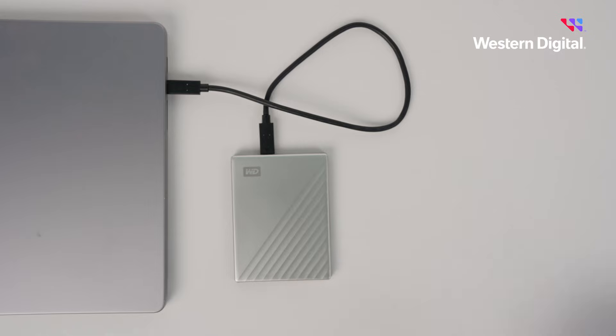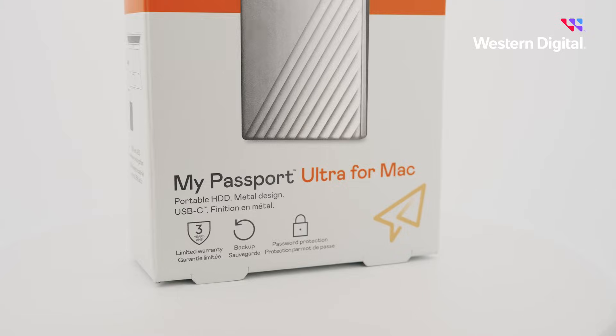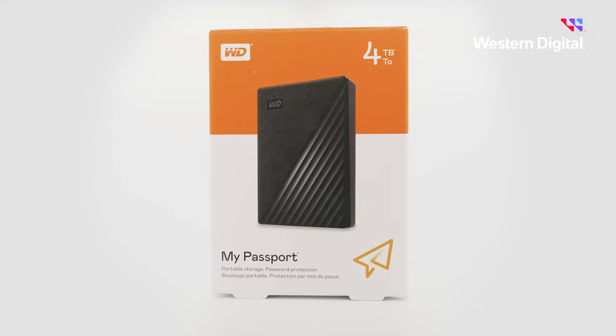Now take a close look at your box. If your box says 'for Mac,' then you're good to go and can start transferring files to and from your drive. But if your box doesn't say 'for Mac,' we'll need to reformat the drive.